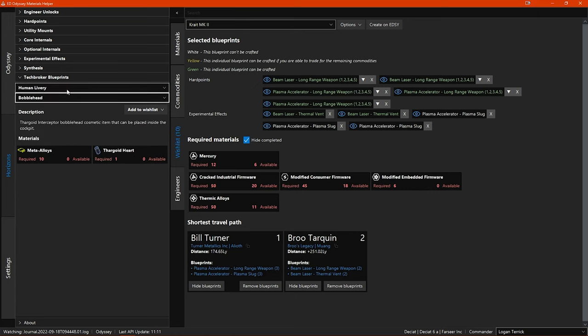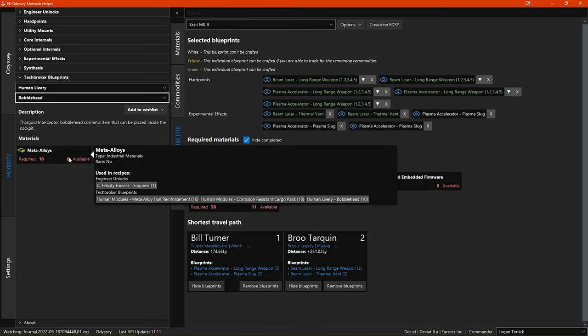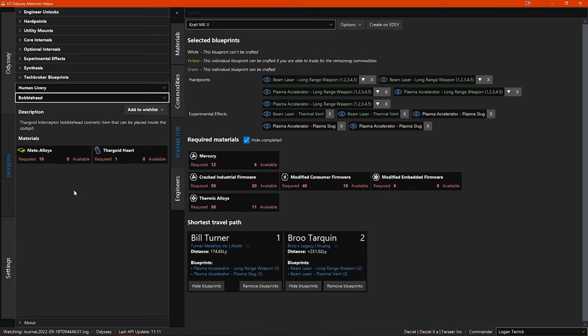You even have the blueprints for synthesis if you want to keep an eye on your synthesis material levels — very handy for those who use synthesis on a regular basis. And you have the tech broker blueprints if you want to have wishlists for any of those. There really isn't any engineering that you can't keep track of here.